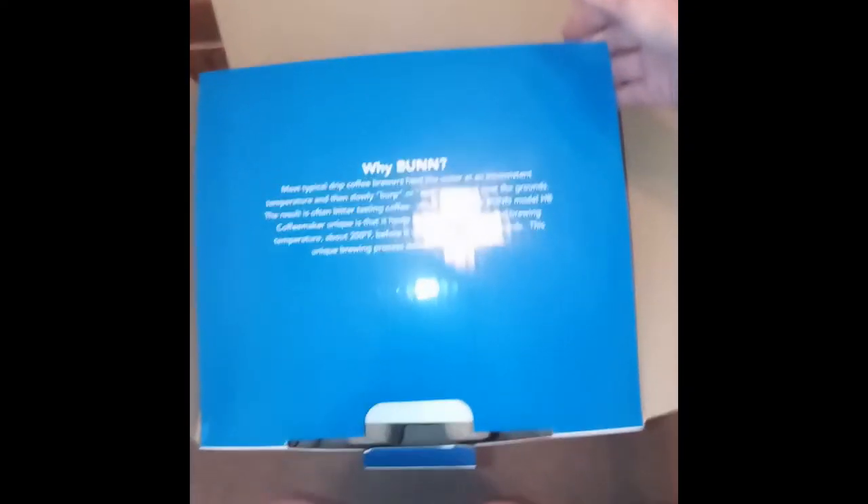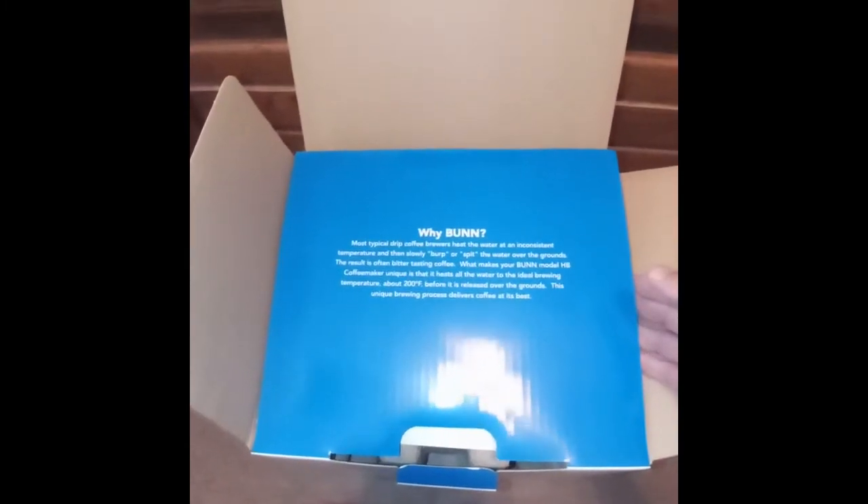The lid shows 'How to Brew' — it shows how to do everything you need to do, so you read that. Then it has their advertisement for why you should use their drip coffee maker. That's one of the reasons I got it — because of the brewing temperature.